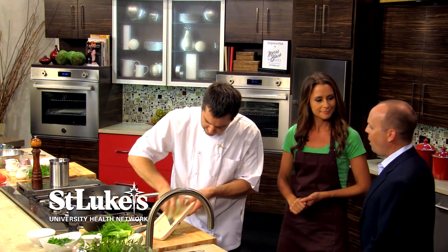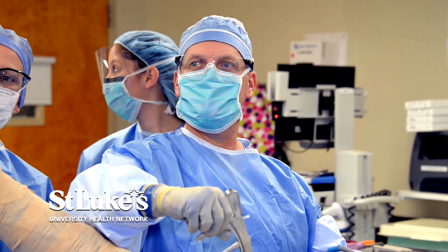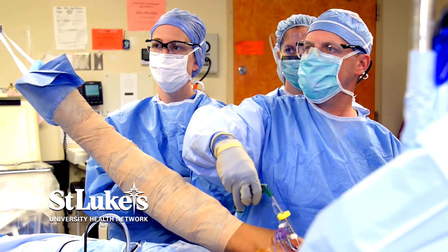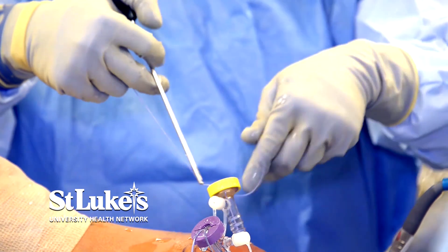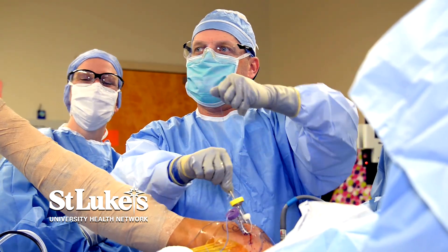Doc, tell us about what you do at the hospital. I am an orthopedic surgeon at St. Luke's and I perform mostly surgeries of the shoulder and knee. We have a pretty robust sports medicine department that has expanded over the last few years, so I'm fortunate enough to be involved with that — taking care of some local high schools and some local college athletes. That's got to be on the fun side of medicine.